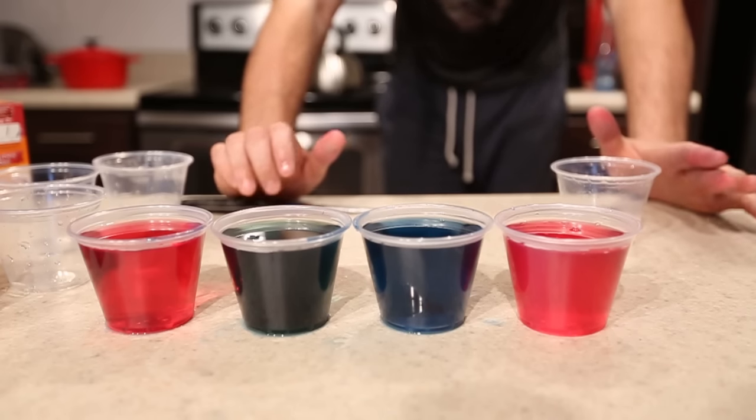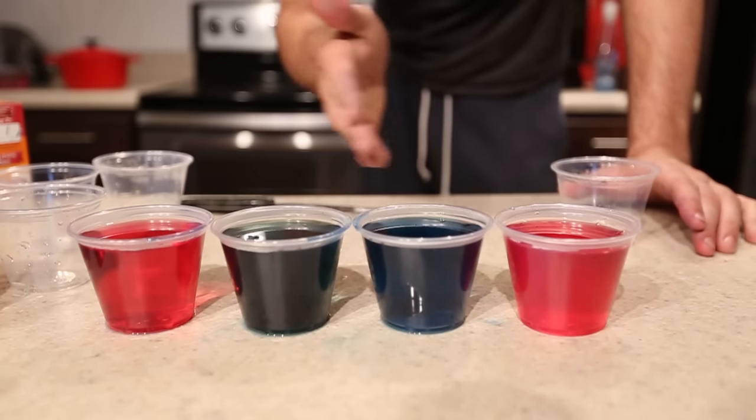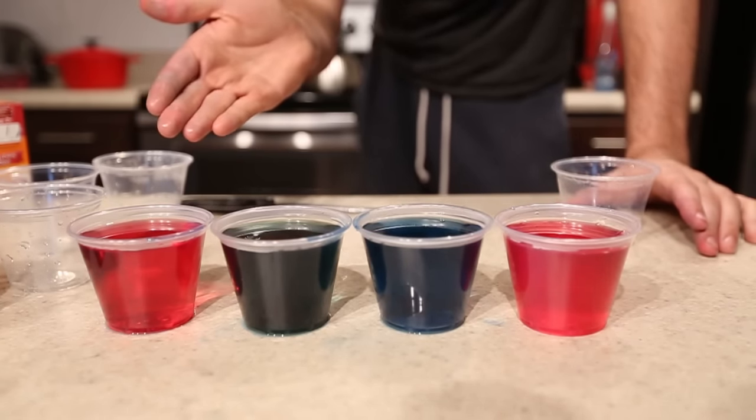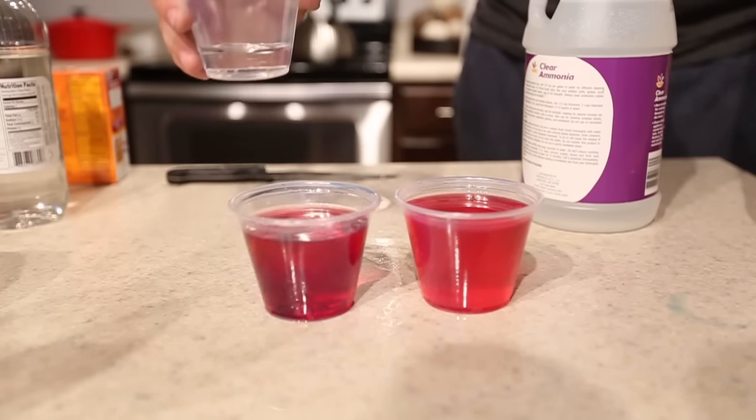I think it was very successful — cool experiment! Tell me in the comments below why it changed all these different colours. Why didn't it change all the same colour? Let's put a little bit of ammonia inside one of these and see what happens.